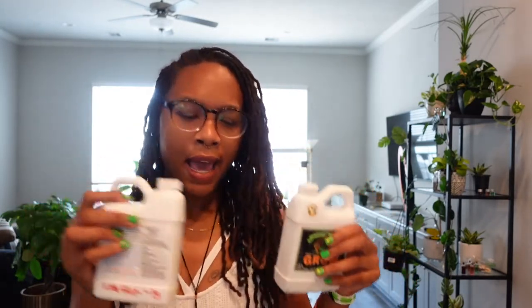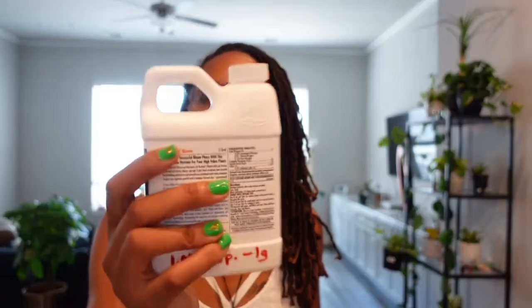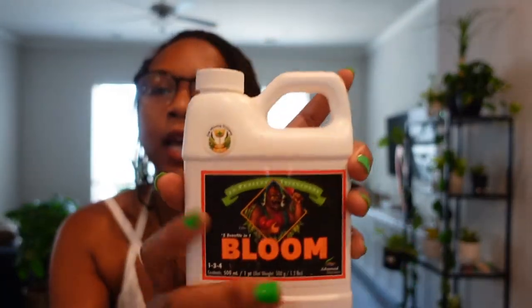You mix these together. Some people want you to go buy separate pH balance gadgets, but what's great about this particular brand is it balances out the water for you. All I did was print out the chart to measure how much I needed to feed my plants. That is one of the systems I use.